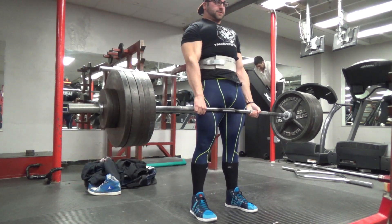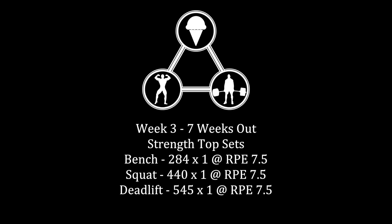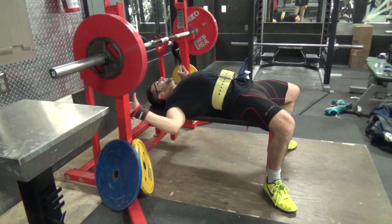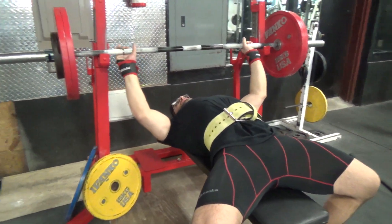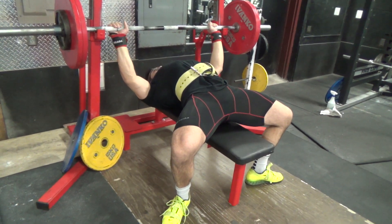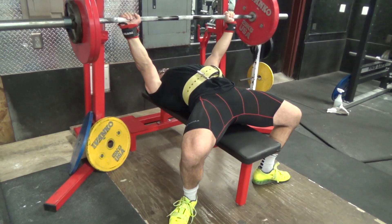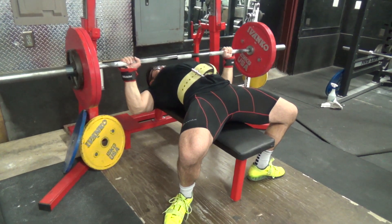Deadlifts here feeling good. Deadlifts haven't been feeling as sharp lately — I've always been more confident with my deadlift in general, and I don't think I've ever missed a deadlift in competition, knock on wood. But I've been feeling a lot more confident with my squats as of late, and I think that's because I finally found the technique with low bar that's a lot more comfortable for me. I think in general it's going to help me get a lot more weight on the platform and add a really good amount to my total.